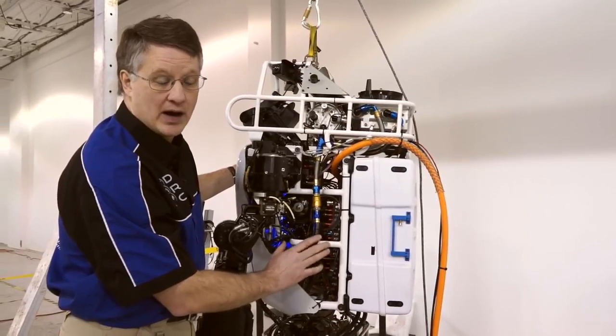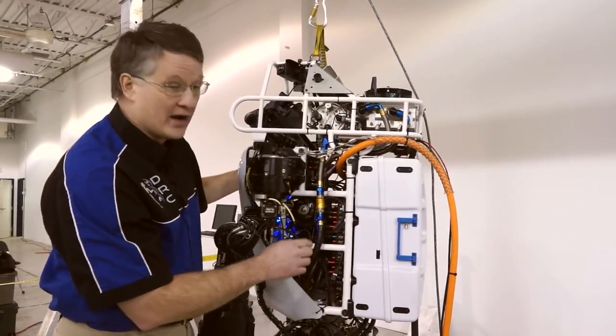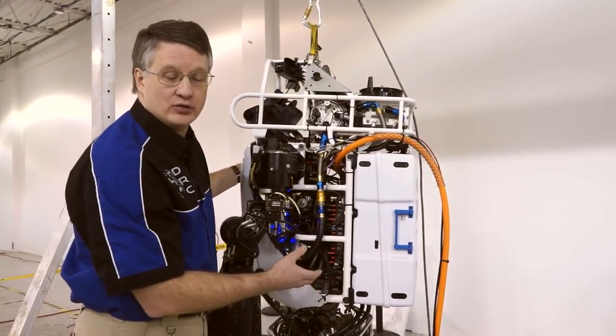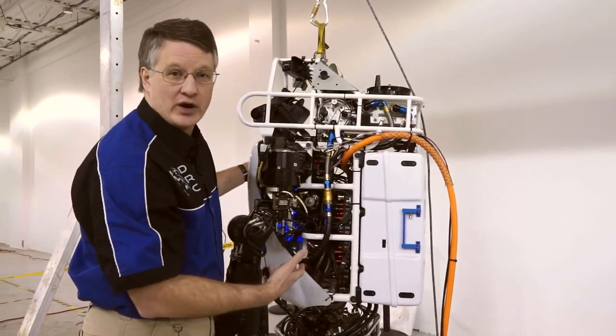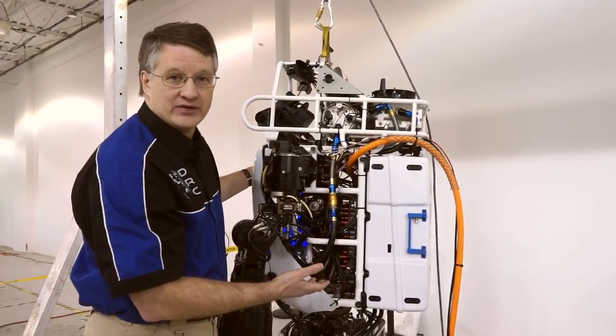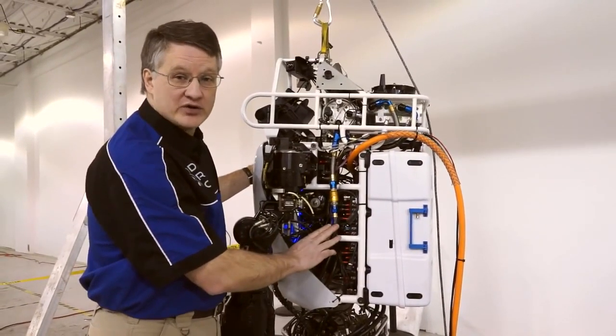The teams can actually operate this robot without the need for any hearing protection. It's a variable pressure pump, which will allow the teams to change and decide what pressure they will use on the robot during any of the tasks of the competition. That will allow them to save battery power by using less pressure on the robot.